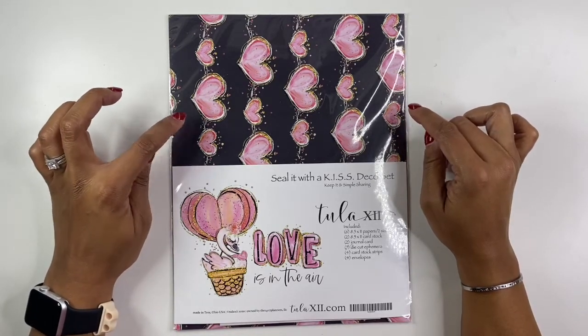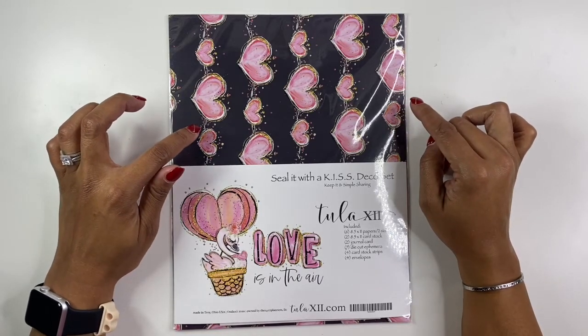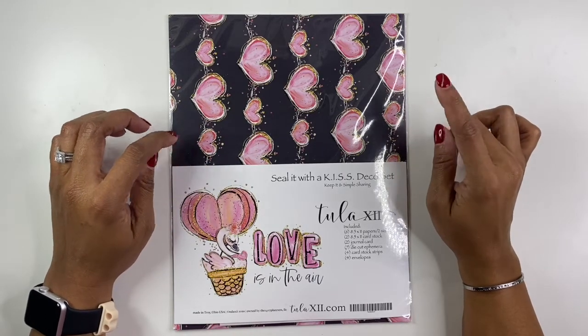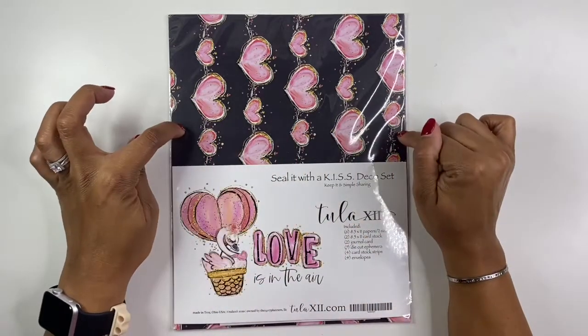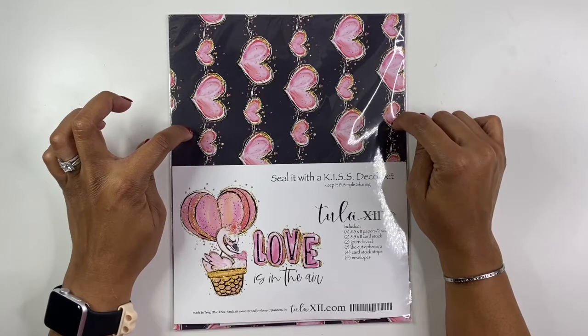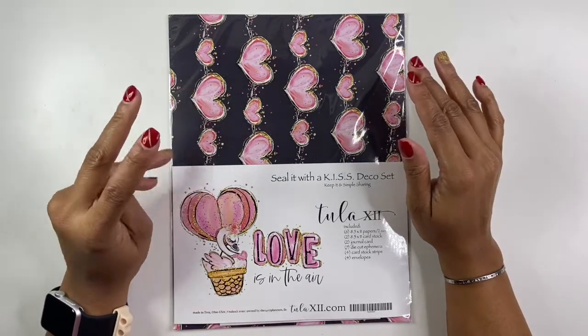I'll probably send these out in the late January, beginning of February orders. So four mystery people will be getting those. I also have the link for Tula listed below as well. So if you're interested in purchasing this Deco set or one of the other Deco sets, you are able to do that.